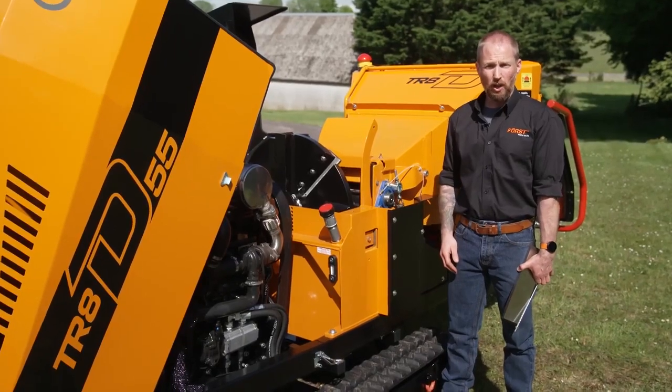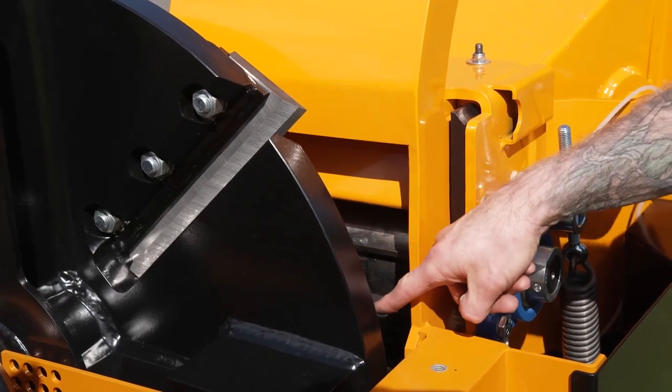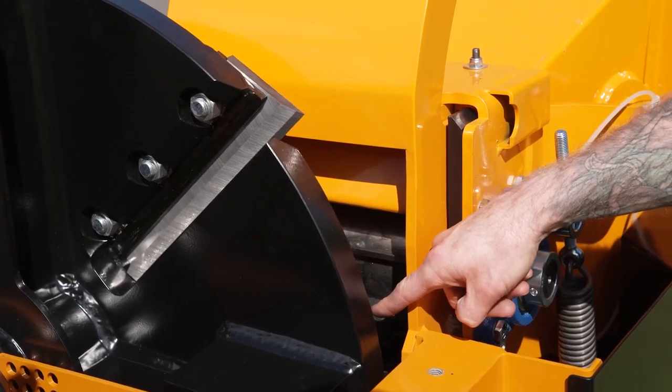In this video we're going to look at the main anvil. Everyone knows to keep the blade sharp, but the anvil plays an equally important role with the performance of the machine.